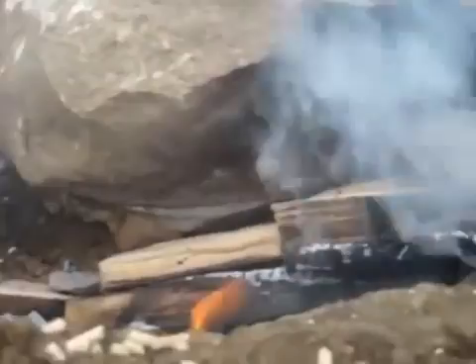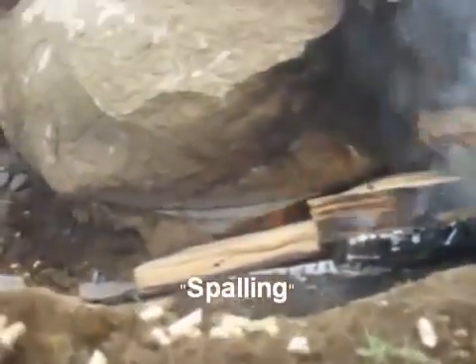All right, the fire's been going for about an hour now. I don't know if you can see this, but right there the rock is starting to crack off. There are a couple of chunks that broke off. I guess there's a name for this — if you look really close you can see a crack right through there. It wasn't there before. So it seems to be working pretty well.